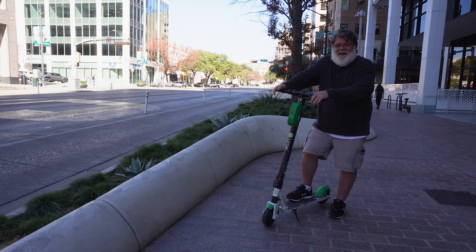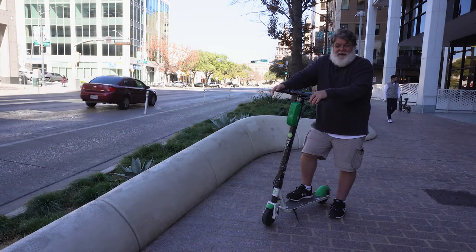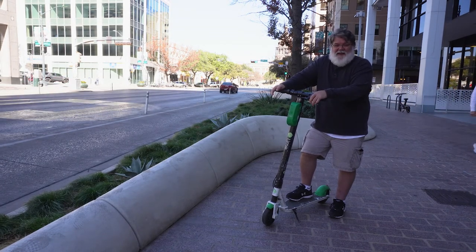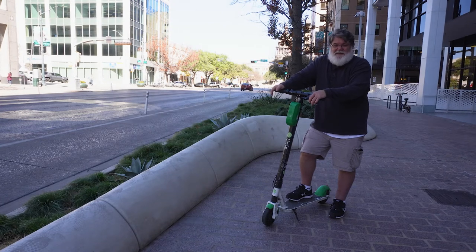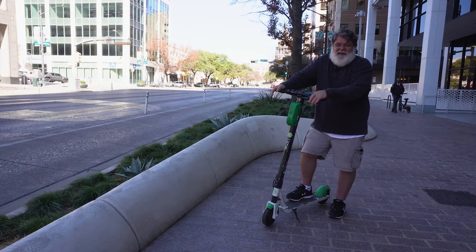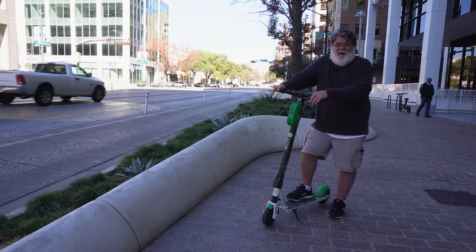When it comes to Texas barbecue, Texas can be roughly divided into four regions, each region bringing their own flavor to the party. Out in West Texas, pit masters readily rely on mesquite wood for their barbecue. In South and East Texas, it's all about chopped and saucy. Whereas here in Central Texas, we primarily use pecan and oak wood.